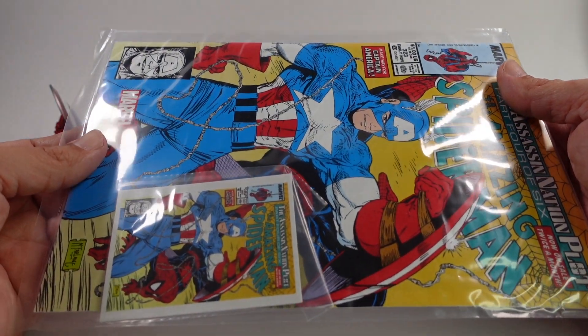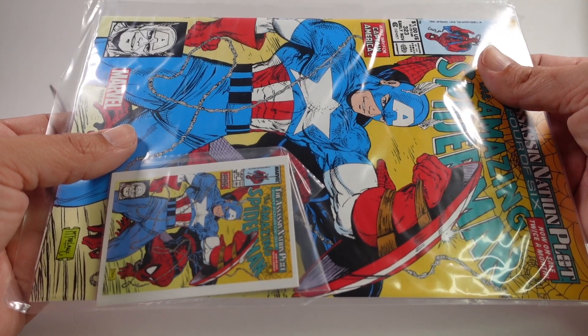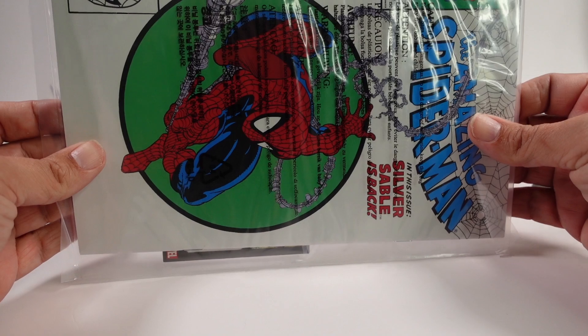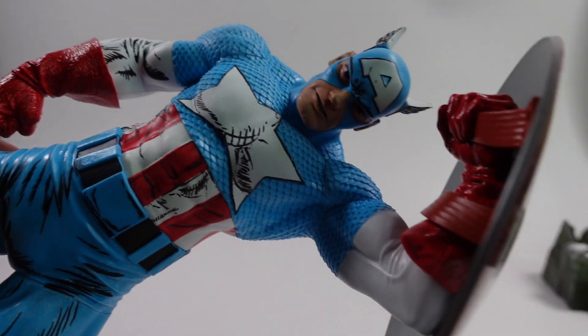You also get the comic book — number 323 — if you want to read it, along with a card to go with it. This is a reprint of that comic book, as you can see from the back. And then last but not least, you get Captain America himself.